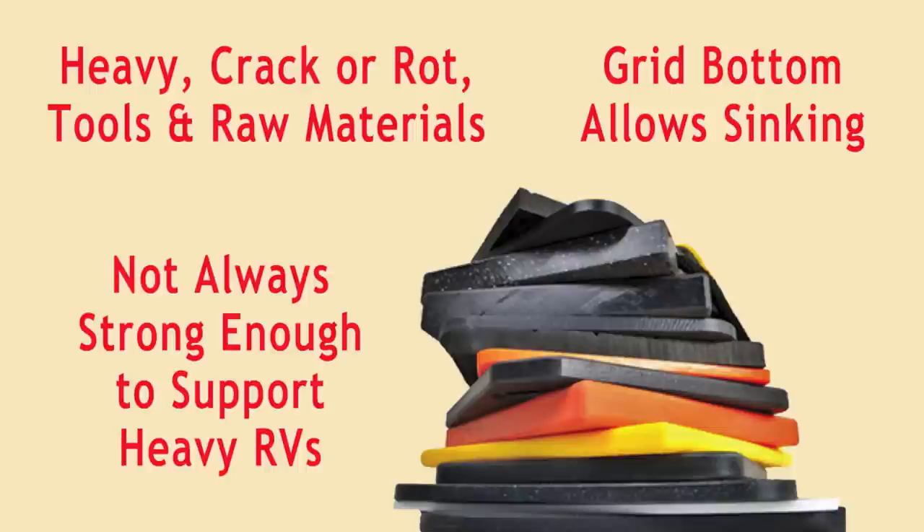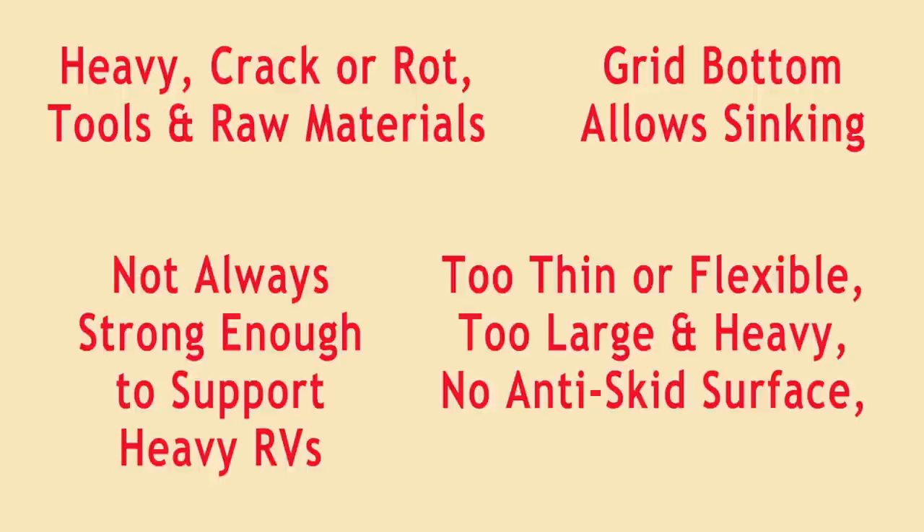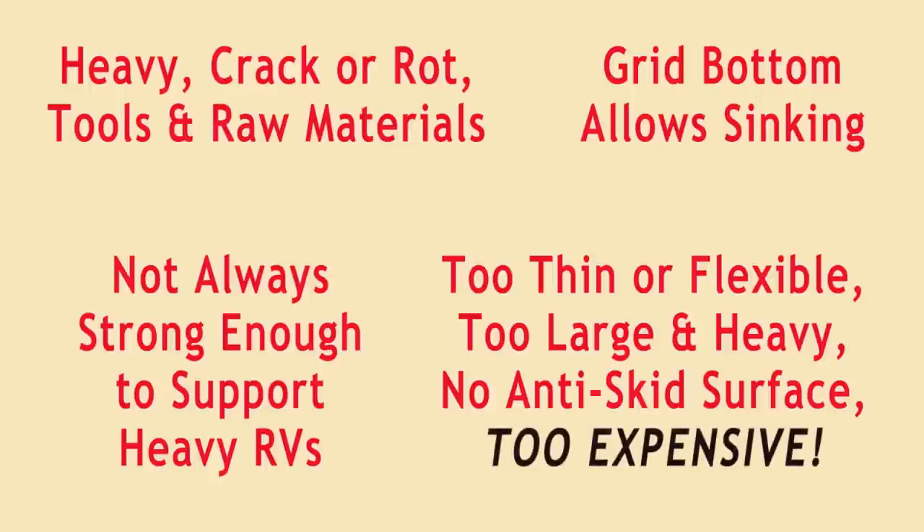The wide assortment of higher-end jack pads we've found mostly suffer from several of the following problems: too thin to provide enough height; too flexible, allowing them to deform on uneven surfaces; too large and heavy to be easily stored; too smooth, which allows them to slide on each other when stacked. Worst of all, most of the higher-end jack pads are what we consider to be outrageously expensive.